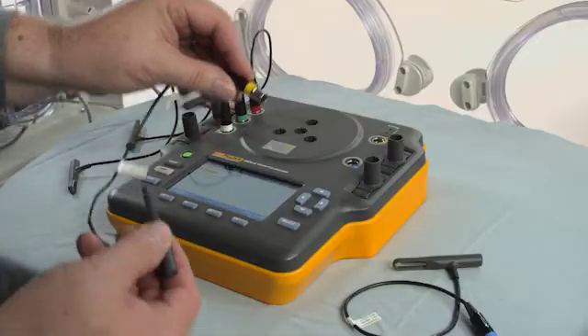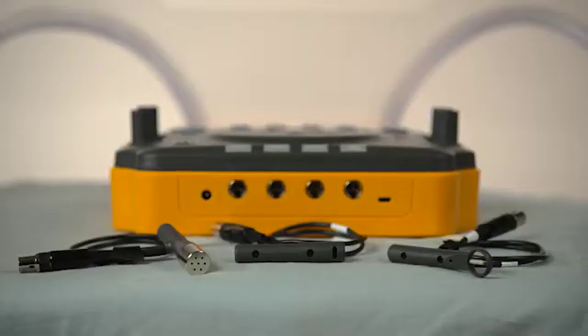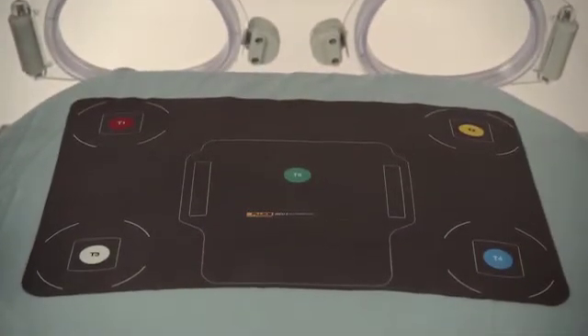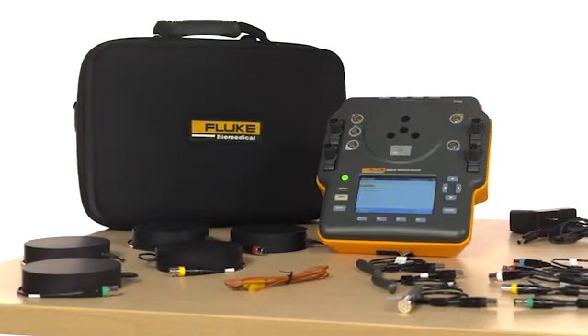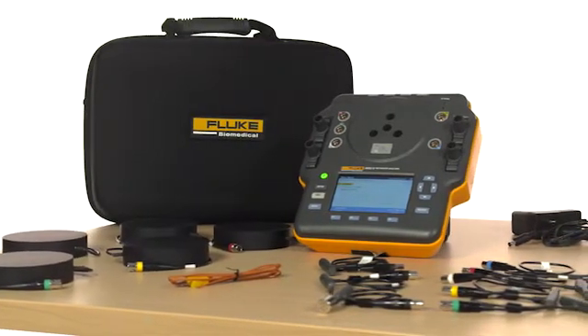The INQ-2's color-coded temperature probes match the respective ports; sound, airflow, and humidity probes plug in the back. The placement pad helps ensure the accurate placement of the probes for more accurate measurements. You'll appreciate its large LCD screen and a user interface that's intuitive, with built-in standard and customizable test templates that maximize your testing efficiency.